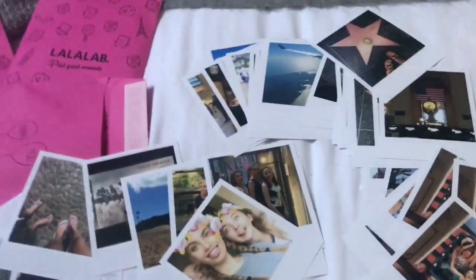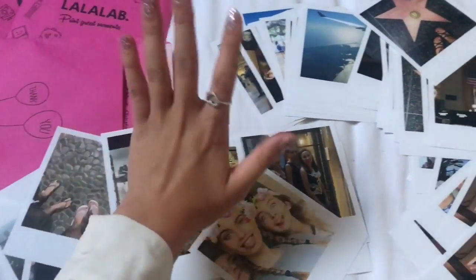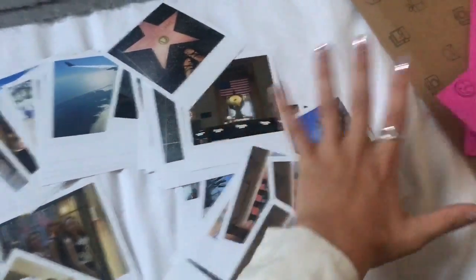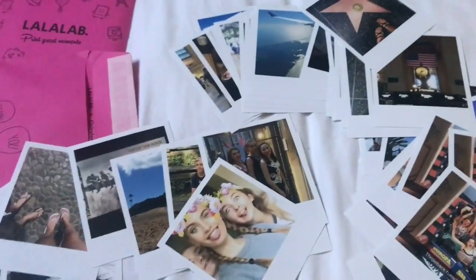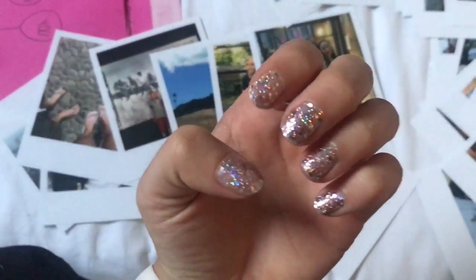I'm now going to sort them all out into piles of New York, Hawaii, LA, Bali, prom, and other, and we'll come back to the video once I've done that because I feel like it's going to take a hell of a long time. Wish me luck! Also my nails are uber sparkly and I really love that.